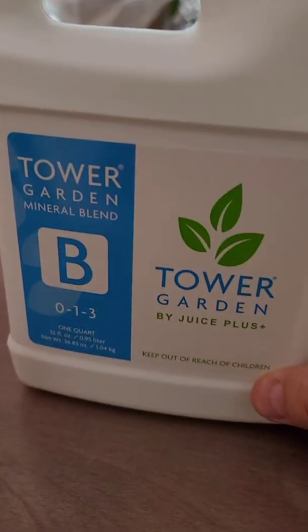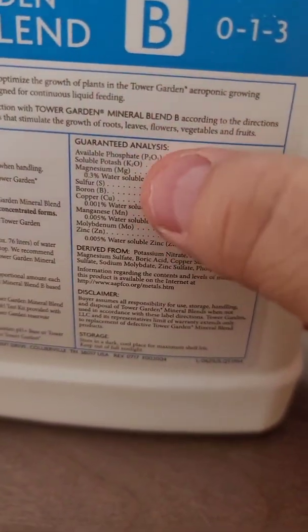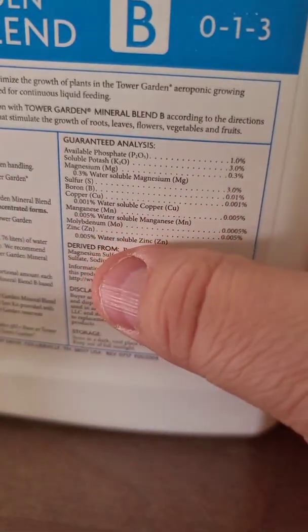Now we're going to do the B mix — it's labeled 0-1-3. Here's what's in it: phosphate, potash, magnesium, sulfur, boron, copper, manganese, and zinc. It's the good stuff!